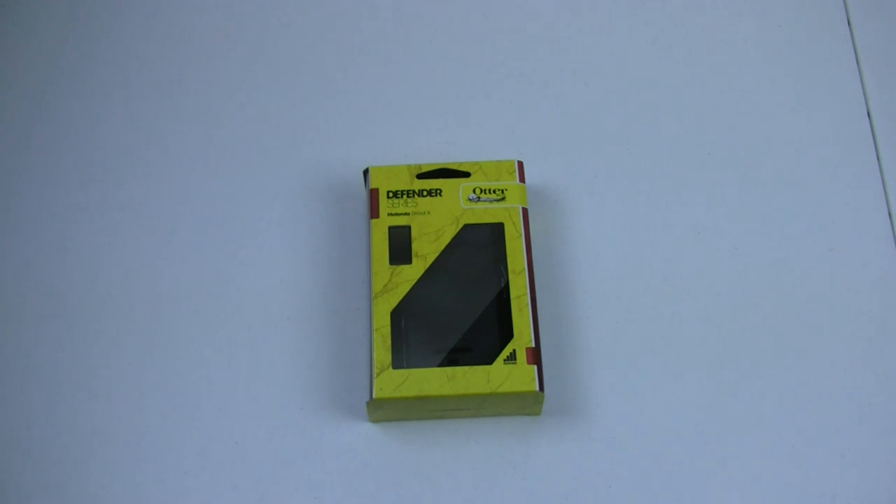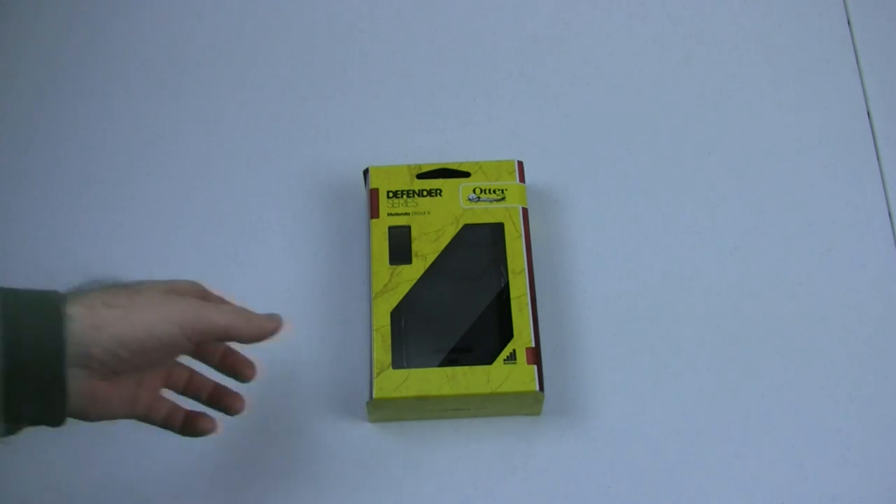When I started looking for cases, someone mentioned to me that OtterBox makes some of the best cases available, so I thought I would contact them, see if they'd be willing to send me a unit to review, because I had not seen an actual review of the Droid X OtterBox case — any sort of Droid X OtterBox case. I'd seen reviews of iPhone cases, I'd seen reviews of some other phones, but not this specific one. So I wanted to see what was different about it and how it worked.